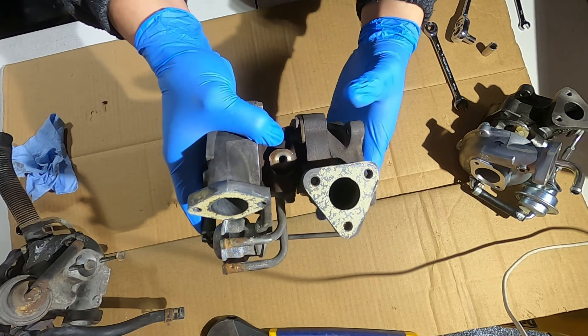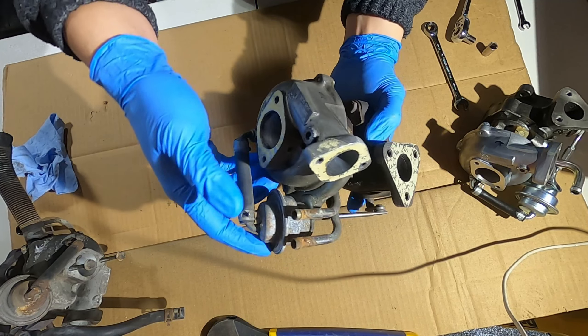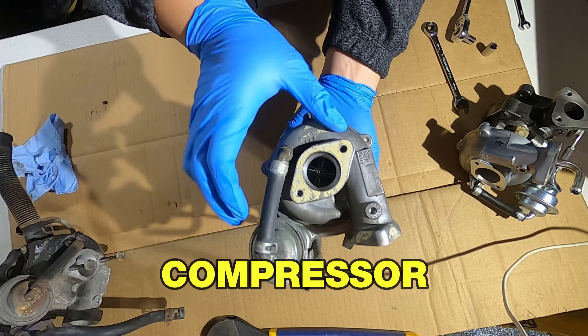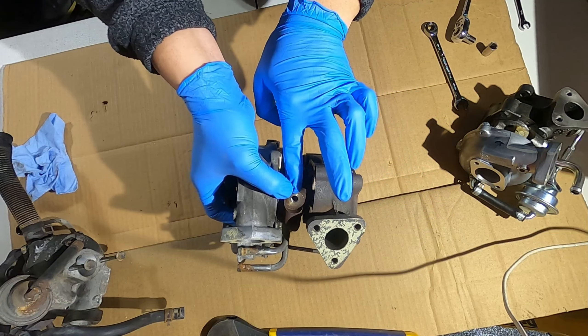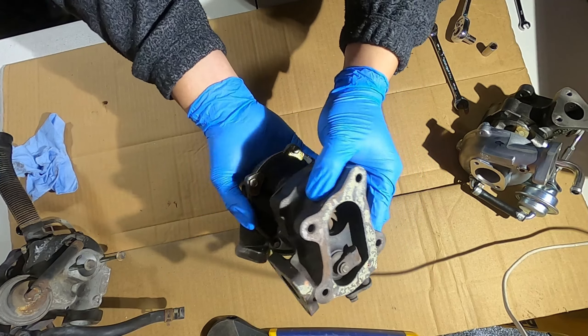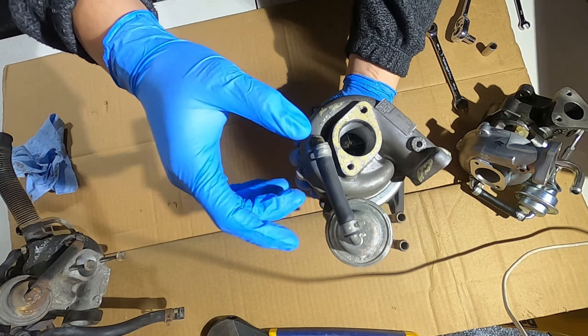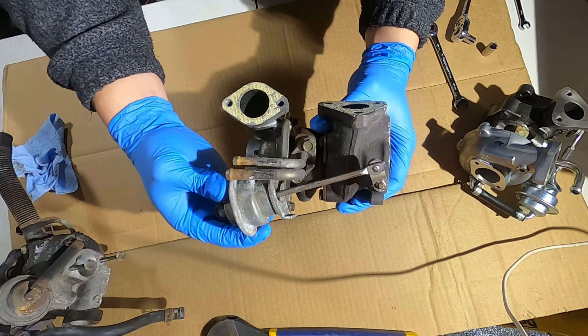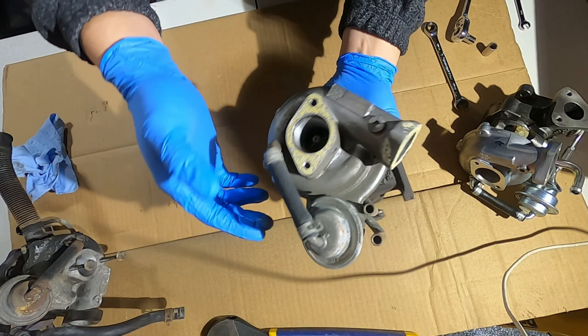A quick rundown on how a turbo works. There are three sections of a turbo — technically four, depending on the turbo. This is the cold side, the intake side. There's the center bit, that's the cartridge, and then there's the exhaust side. The fourth is theoretically the actuator for the wastegate or the blow-off valve, if you have it mounted on the turbo.